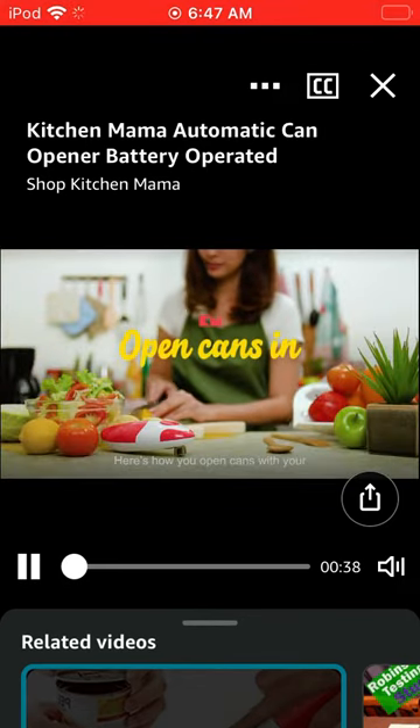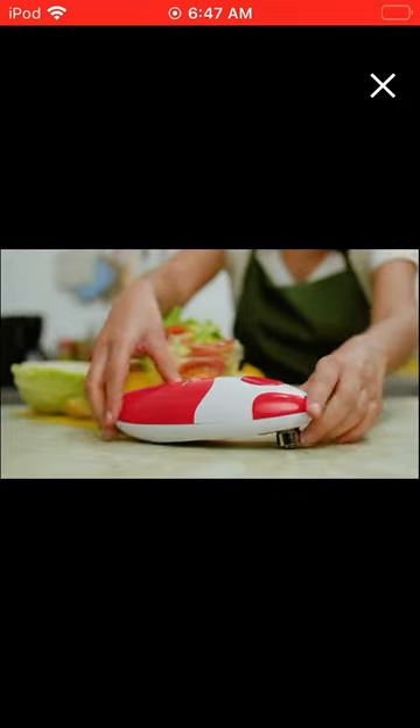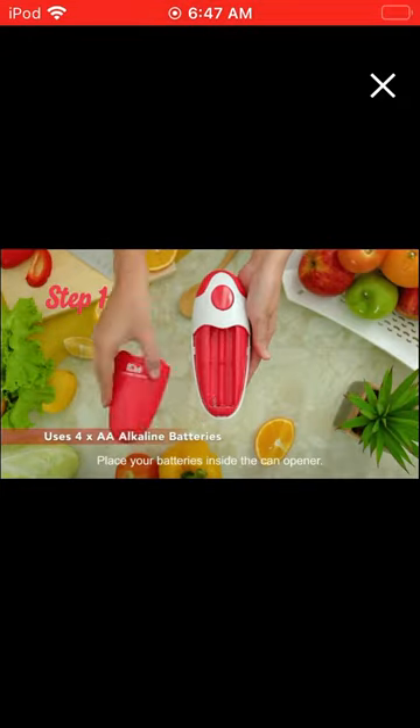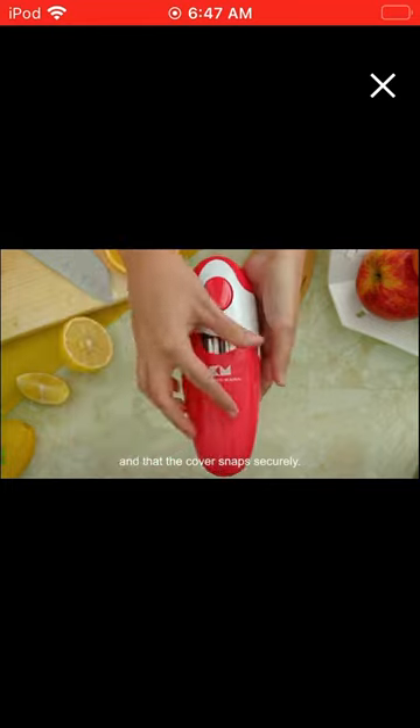Here's how you open cans with your new Kitchen Mama electric can opener in three easy steps. Step 1: Place your batteries inside the can opener. Make sure they're in the right position and that the cover snaps securely.